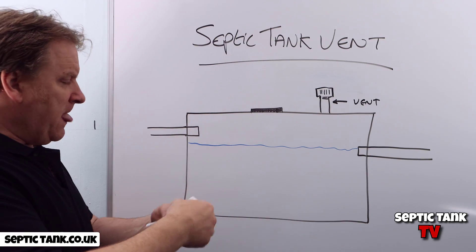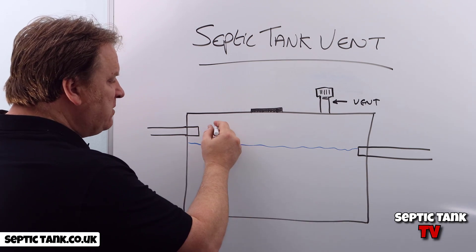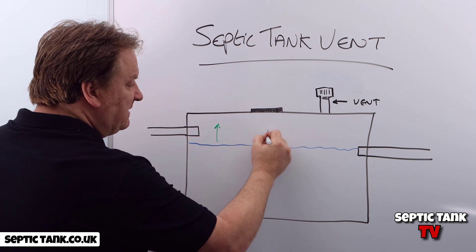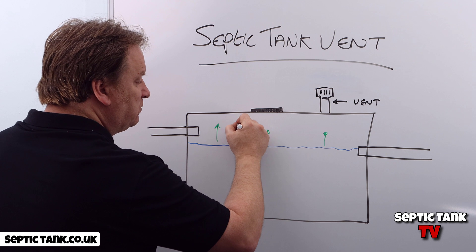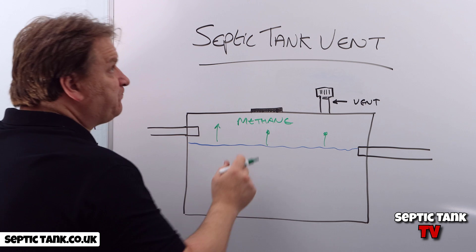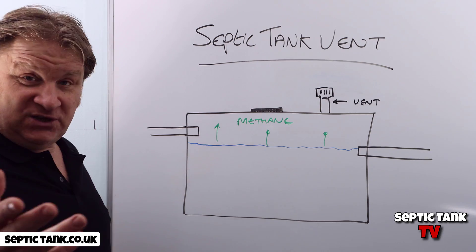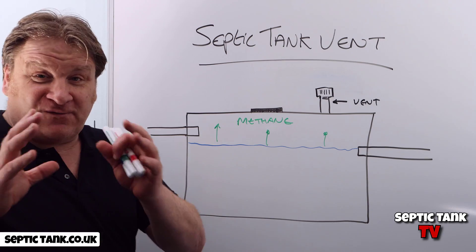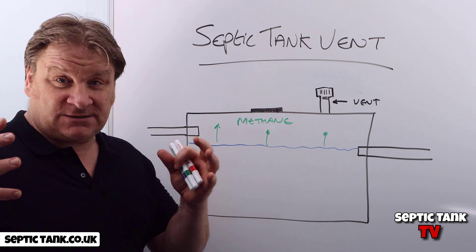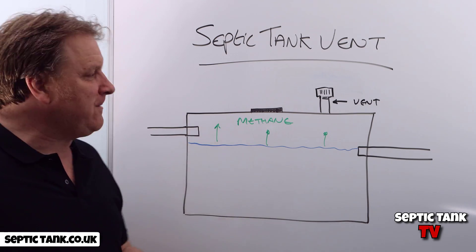Those types of tanks are hermetically sealed. What would happen is: you've got sewage water, and from sewage water you get something called methane that is emitted. Now methane is a gas with very explosive properties, so if methane builds up in your tank to such an extent and it's ignited, you can literally turn your septic tank into a bomb.